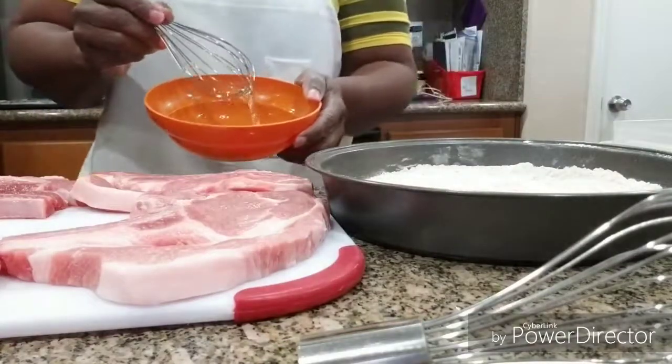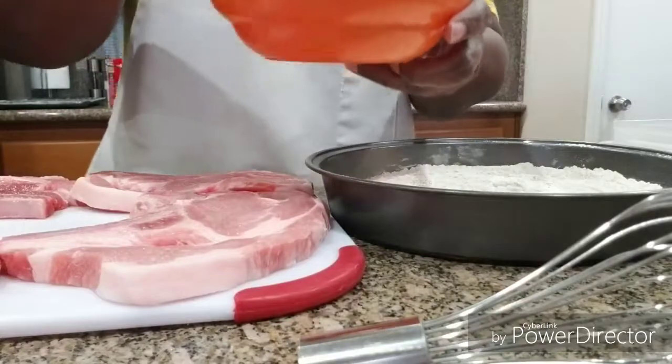Okay, I'm back. I got my two eggs in the bowl and I'm just going to whisk these up.